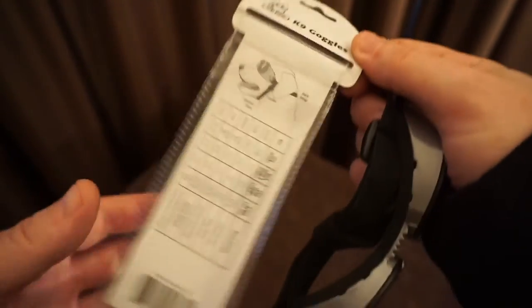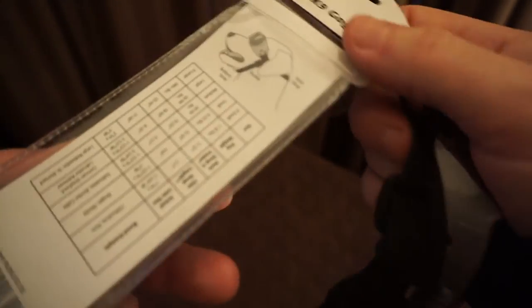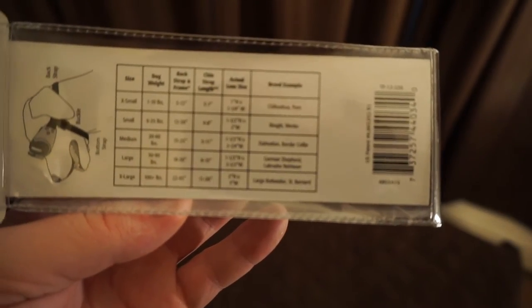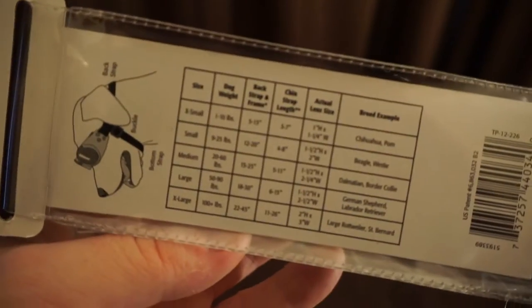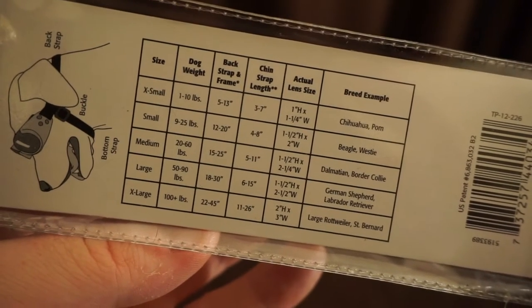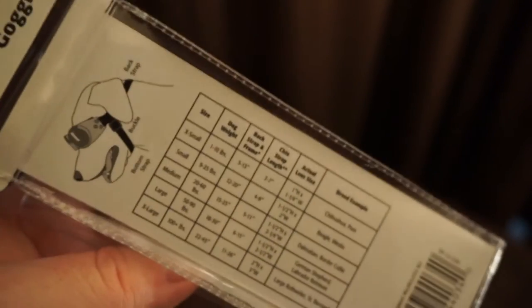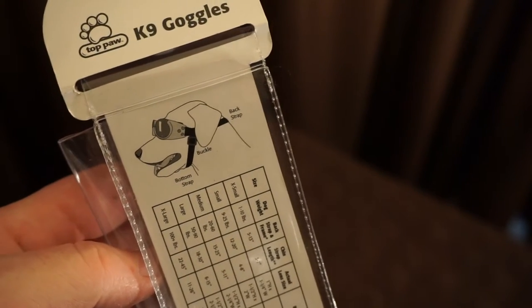I got the small size. As you can see, they come in several different sizes — my camera will not focus — but basically you can see how they go on the dog. Small: 9 to 25 pounds, 12 to 20 inches, and that's pretty much right on the spot for Max. Let me tell you that your dog is not going to like these.